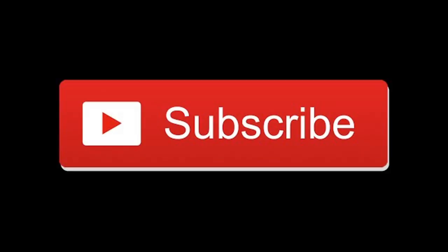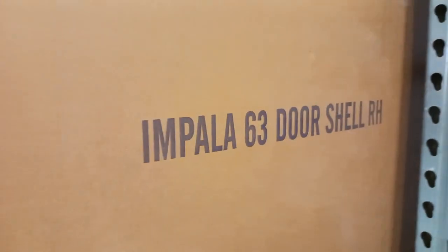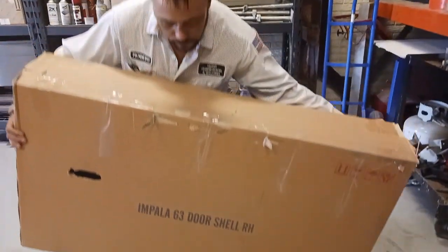1963 Impala SS restoration part 5. We have the Impala on the frame fixture and we are proceeding with the new doors. We're going to be installing new doors.